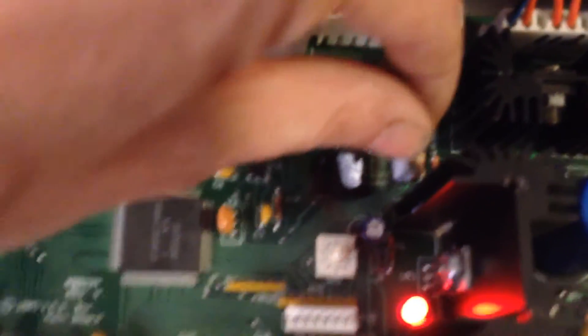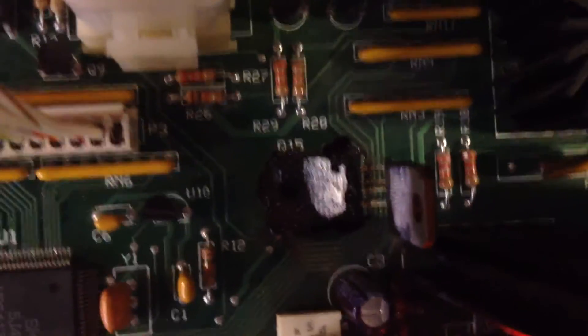Basically, you can see there's a transistor right here. You can see the burnt spot on the board — that was the problem. It was a pretty easy replacement. I left it standing up so that it's not burning a hole in the board. I'm going to put a heatsink on the back of it. The component is Q15.